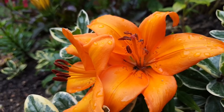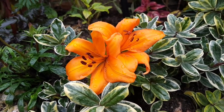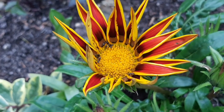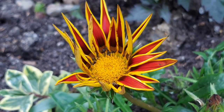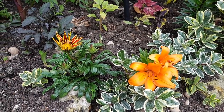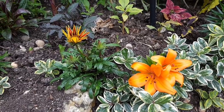The Asiatic lilies have bloomed and the orange colour is really intense. They look fantastic coming up through the variegated leaves of the hebe, and next to it is a gazania — the two complement each other really well. This was a happy accident as my brother gave me the gazania and I wasn't really sure where to plant it, and it ended up here.